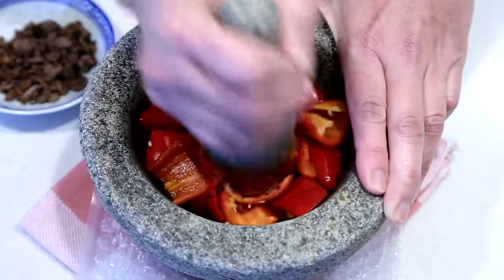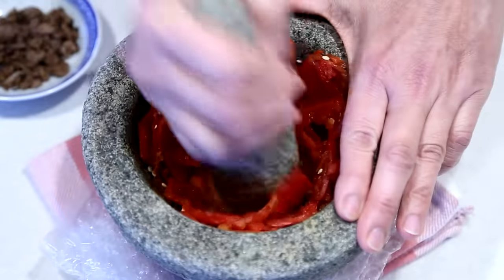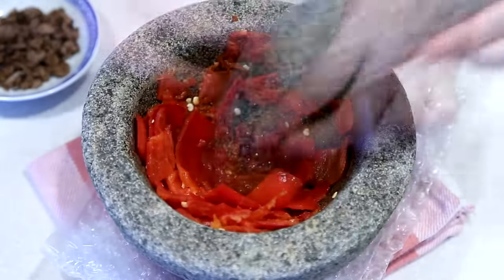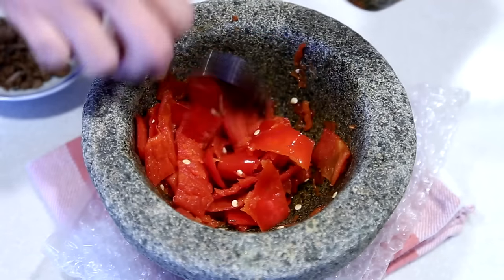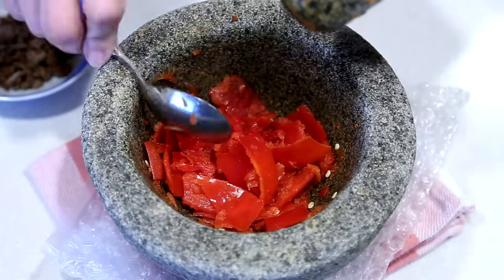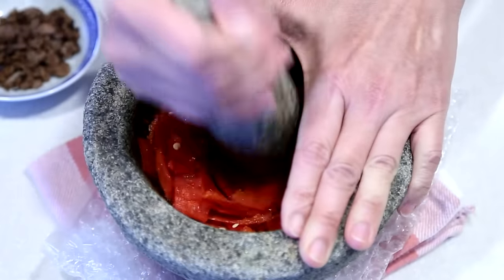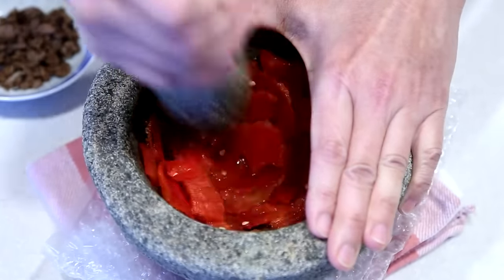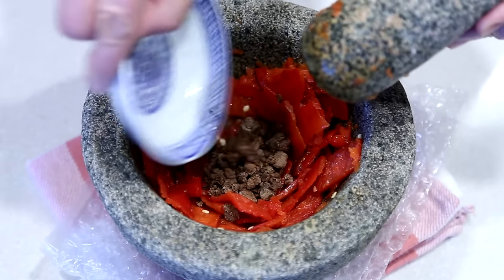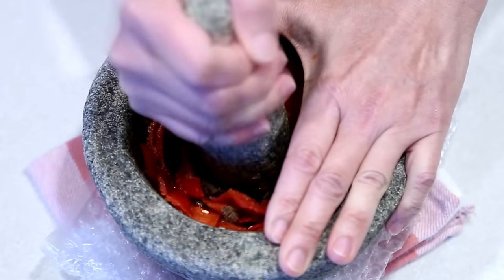Transfer the chilies to a mortar and pound with the pestle until the pieces are broken. Scrape down the sides of the mortar when necessary. Add toasted belachan and continue to pound until desired fineness.